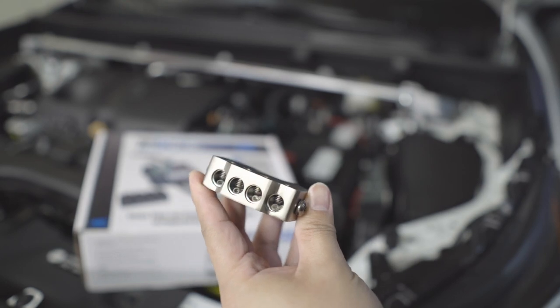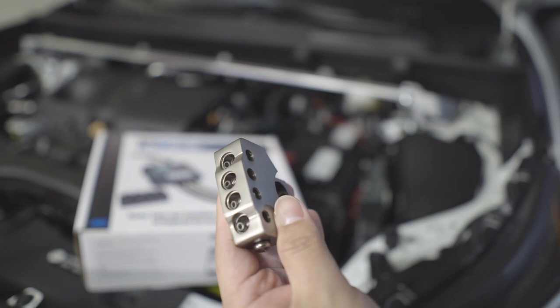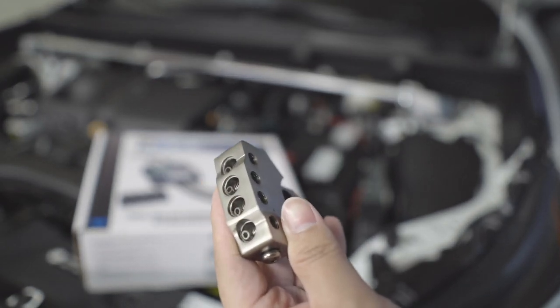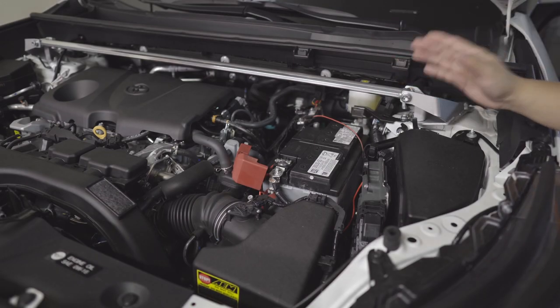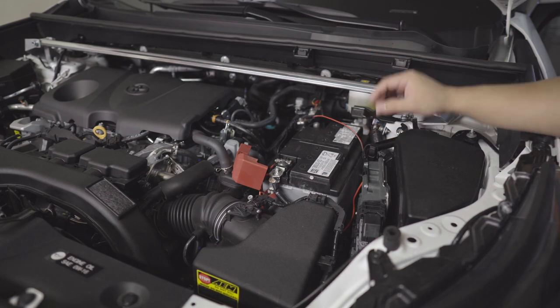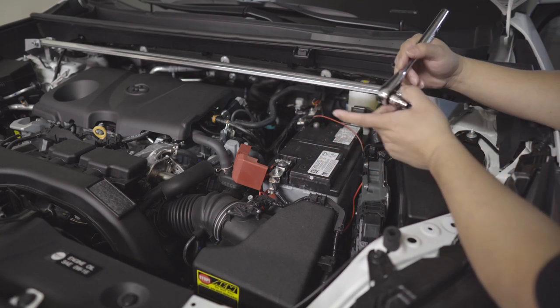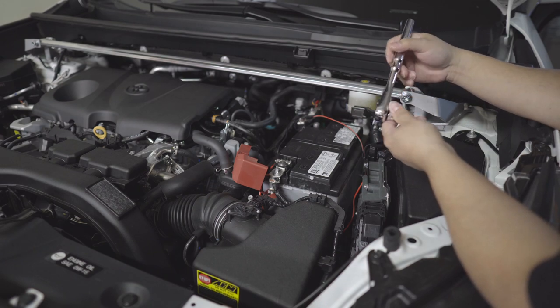This is a power block, so let's proceed with the install. First we're going to remove the negative terminal connection to the battery, which I already did. Now we're going to work on removing the positive terminal so we can put our distribution block in. Hopefully there will be no issue putting that in, so let's proceed.